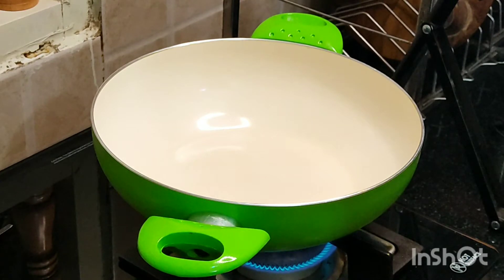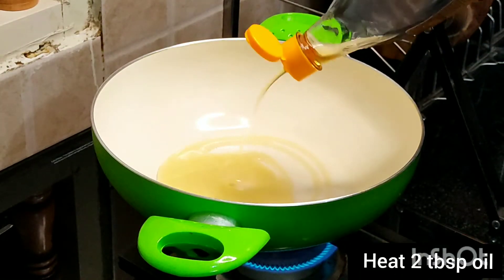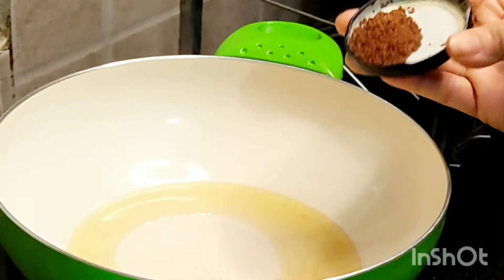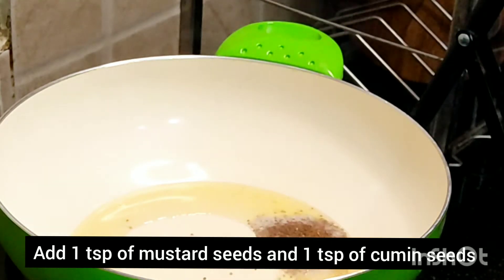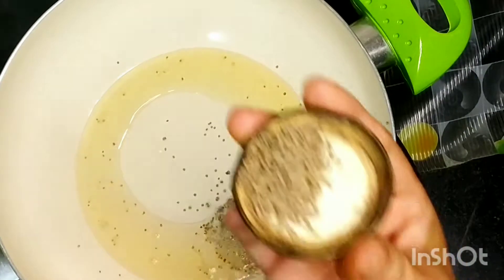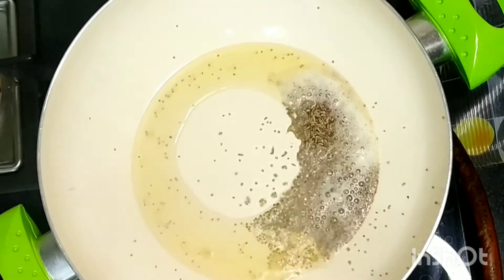Now put a wide skillet on medium flame and heat two tablespoons of oil in it. Once the oil is hot, add one teaspoon of mustard seeds. Also add one teaspoon of cumin seeds and allow them to crackle.